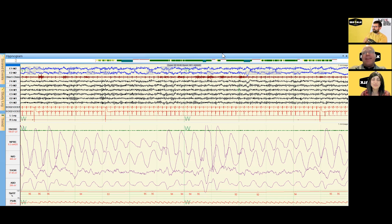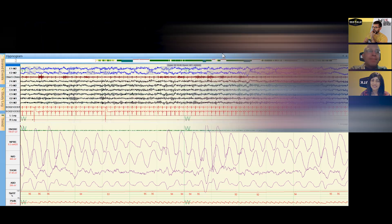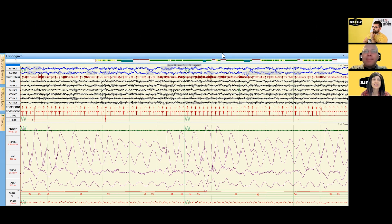Absolutely, I'd be happy to help. This is a baseline polysomnogram — a baseline sleep study, often abbreviated as PSG. What we're looking at here is one night of sleep in the sleep laboratory.